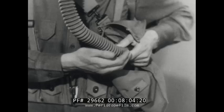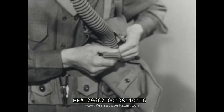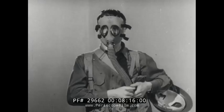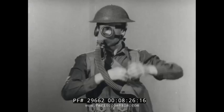The gas mask should now be properly adjusted, but it is necessary to check immediately for leaks. To check masks, pinch together the walls of the hose as near to the canister as possible, then inhale. If the mask is properly adjusted, the face piece should collapse. Normal breathing can now be resumed safely. Replace the helmet, fasten the chin strap, and re-snap the carrier flap.